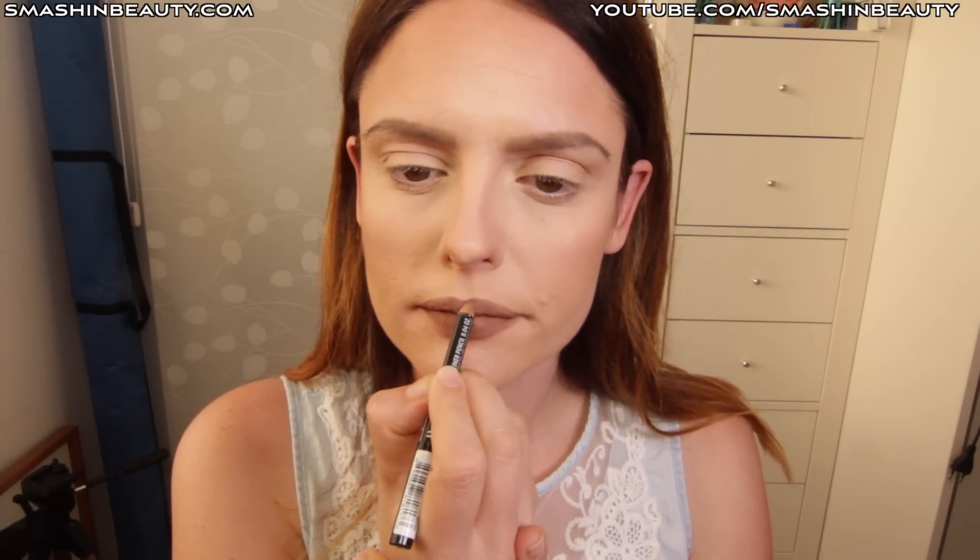So what I'm going to be doing is using my nude truffle NYX lip liner, and I'm just going to be filling in my entire lips. You can basically use a lip shade which is nude, whatever you want. I'm going to be using today from MUA — it's called Serene, it's like a cool pink. I'm going to be using a lip brush for this and applying it on the back of my hand.